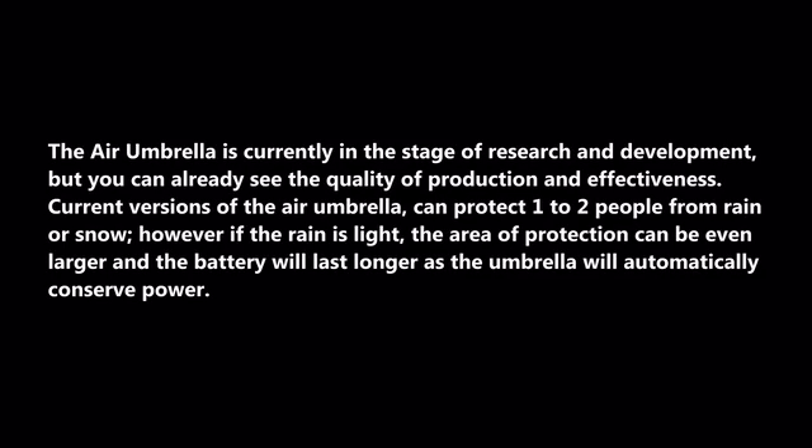Current versions of the Air Umbrella can protect one to two people from rain or snow. However, if the rain is light, the area of protection can be even larger and the battery will last longer as the umbrella will automatically conserve power.